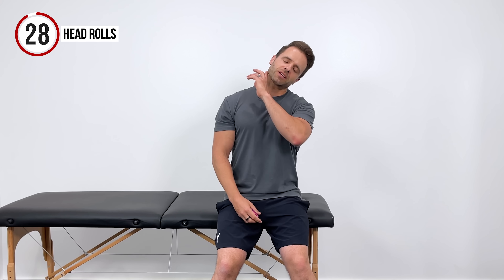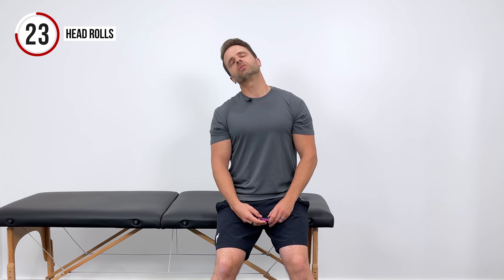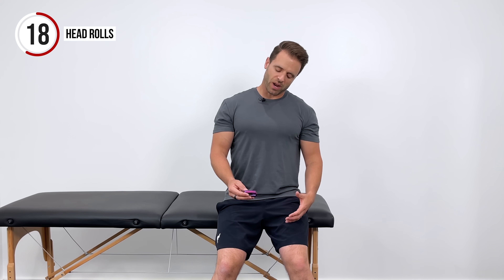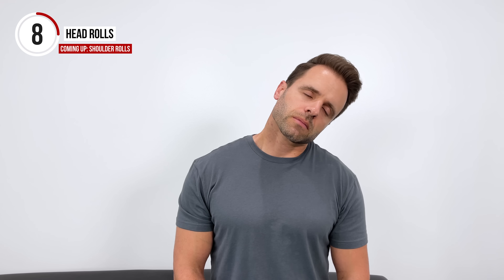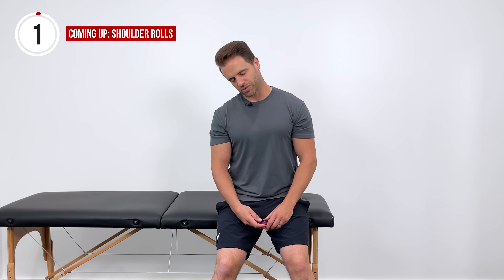We're going to start up in the neck with some good neck stretches. We'll do 30 seconds of a head roll. Sit with really good posture, tilt the head over to the side, and just move the head through big comfortable circles all the way around. Really focusing on the breath, taking deep, slow, controlled breaths. I usually do two or three circles one direction and then follow that up with two or three circles in the other direction. Feel that tension melt out of those upper traps.